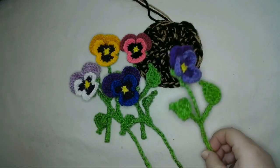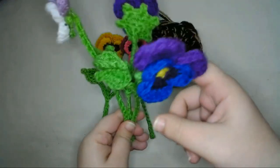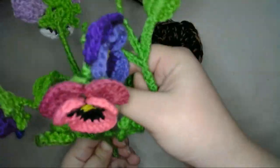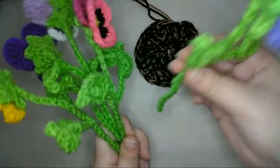Next I'll make the flower pot of pansies. For this method, I made five flowers. So I'm just going to stick all the stems through the soil at the hole that I left at the center of the soil where I created the slipknot.